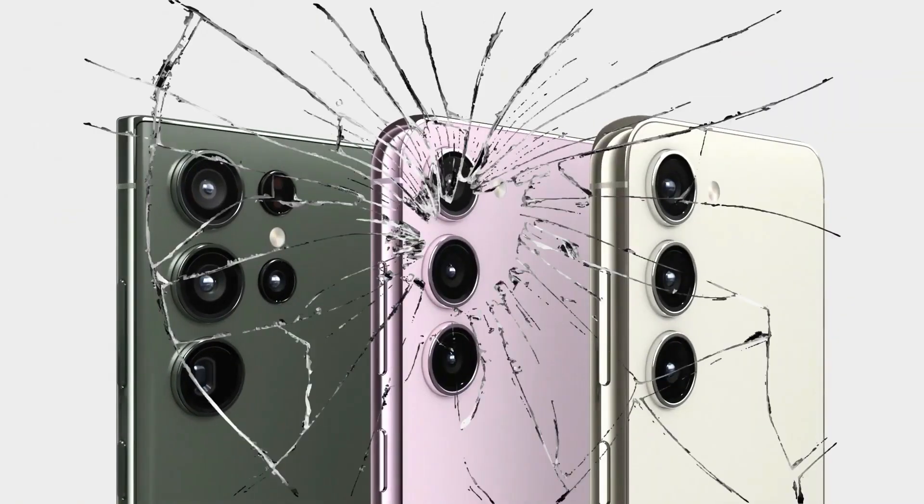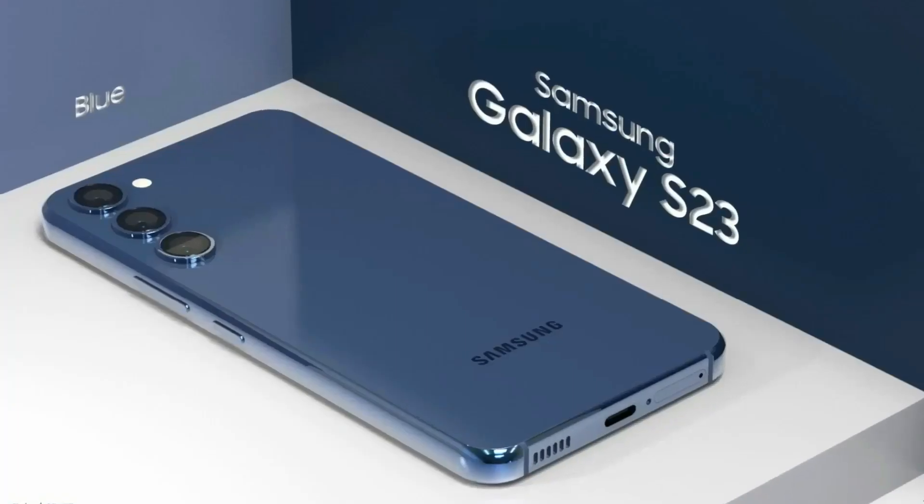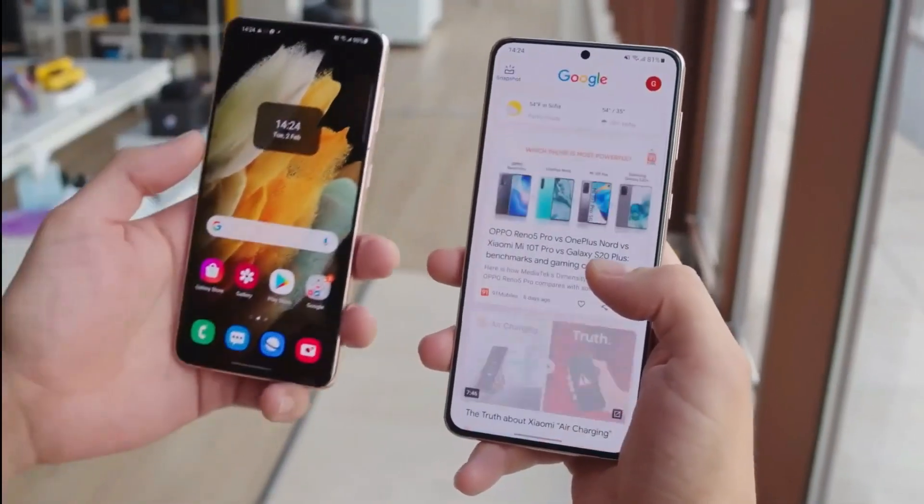Hey guys, my desire to purchase a Galaxy S23 was shattered when I saw its price. But there is still one Galaxy S23 phone that has yet to be released and it may come under budget with some impressive specs.